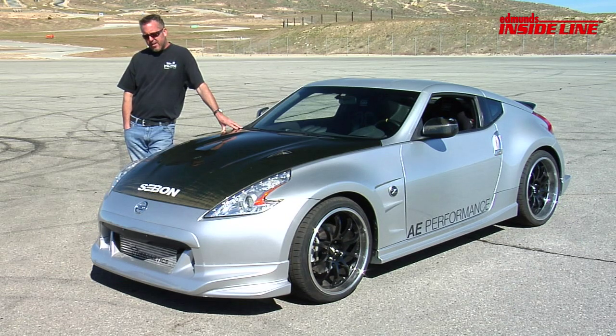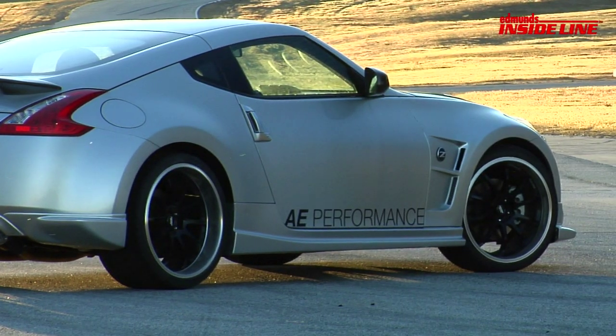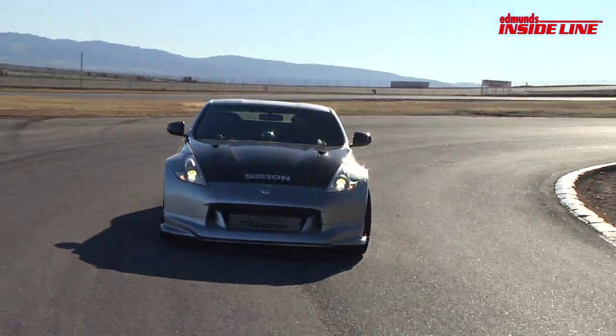This is our Nissan 370Z from Fast Five. Basically since Tokyo Drift, the Fast and Furious series veered into the muscle car realm. So I always try to bring back some imports just to stay true to the original Fast and Furious concept, which was a bunch of import racers in Fast and Furious 1.